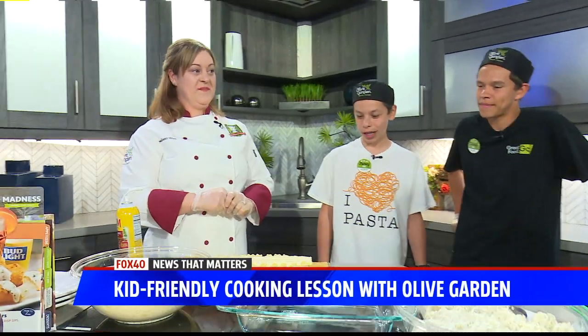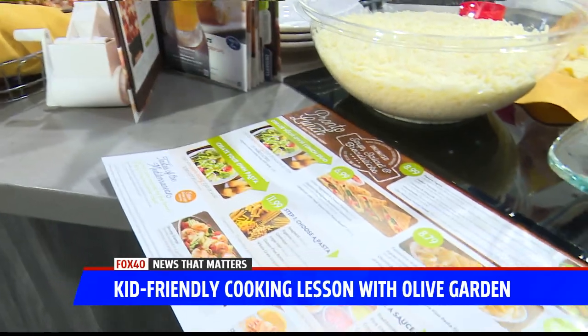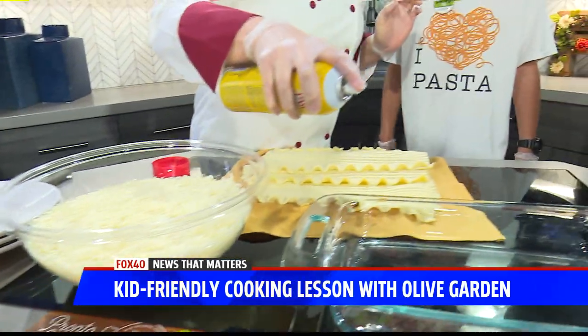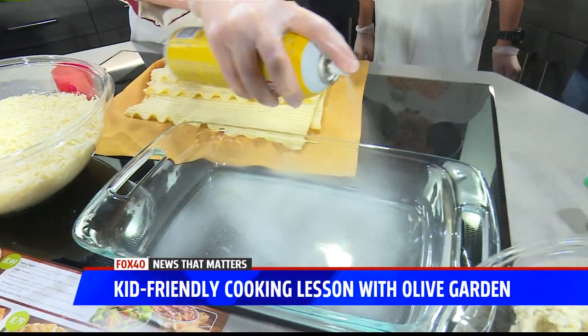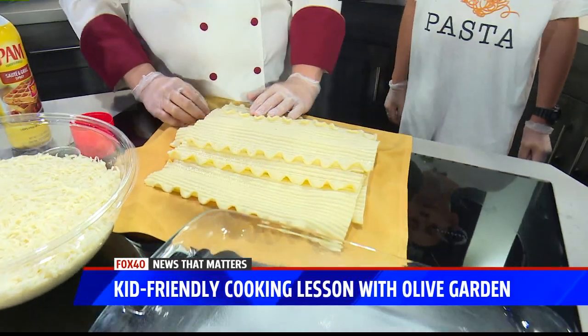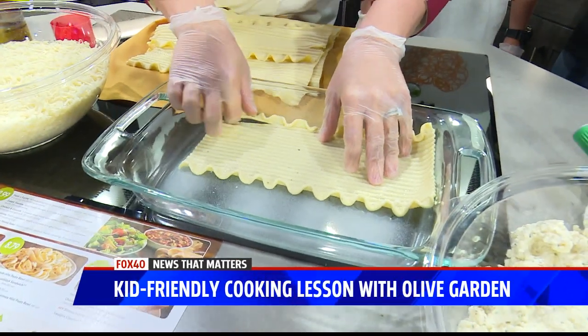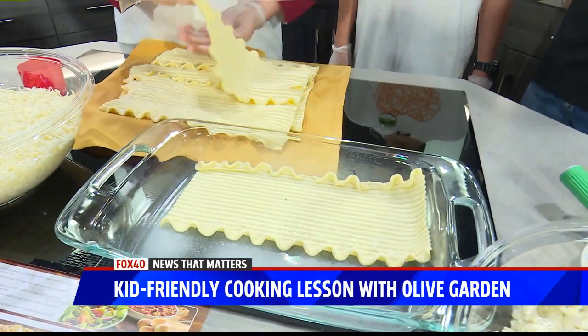All right, we're making lasagna this morning. Let's get right to it. What should we start with? I work for Olive Garden here in Sacramento — great to have my kids here, and they've actually never made lasagna, so this is a first. First, you always want to spray your pan with some pan spray, like that. And then I already have some precooked lasagna noodles here, so you're just going to take it and put it in your pan and set it up real nice.